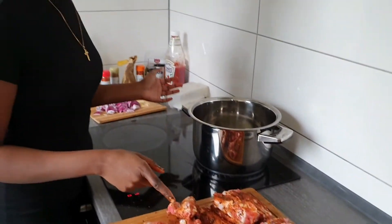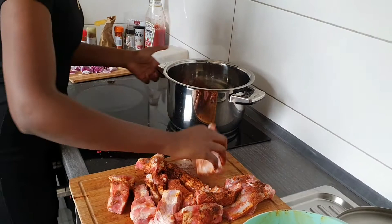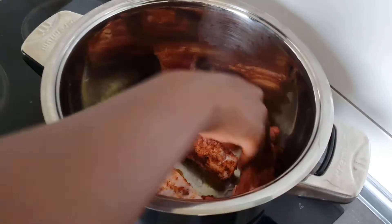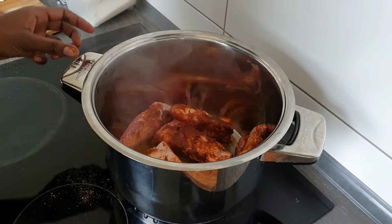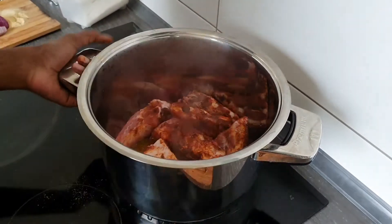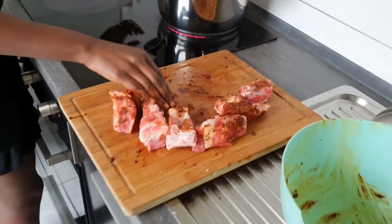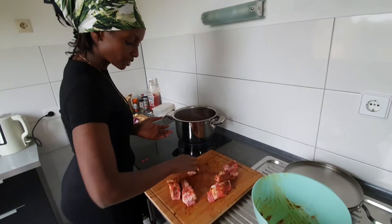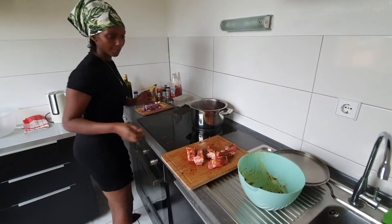So I'm going to put my ribs in the pan. Just put a little bit of olive oil inside so that it doesn't stick on the pot. I'm going to let this cook for five minutes and then turn. I want it to be cooked well on the outside, on both sides. If I put too much it will be steaming too much.